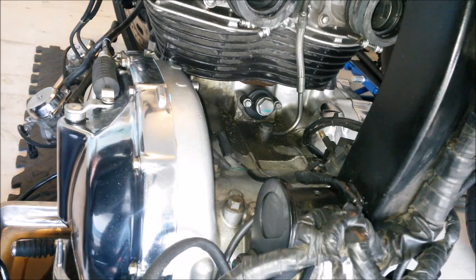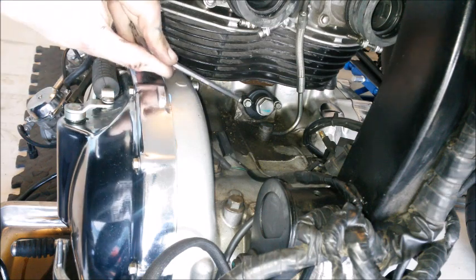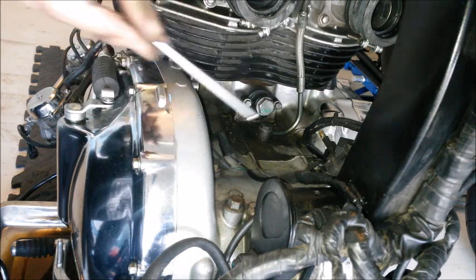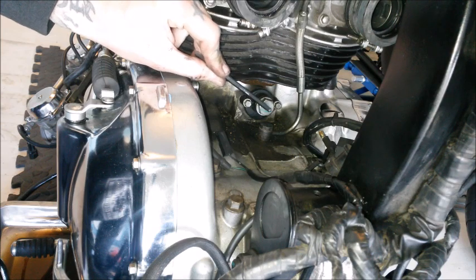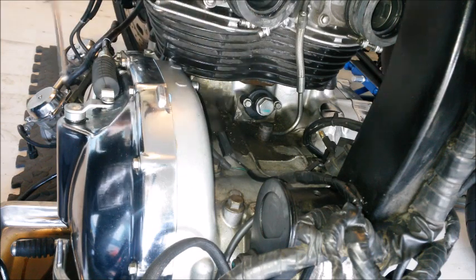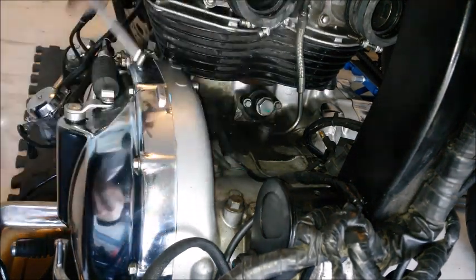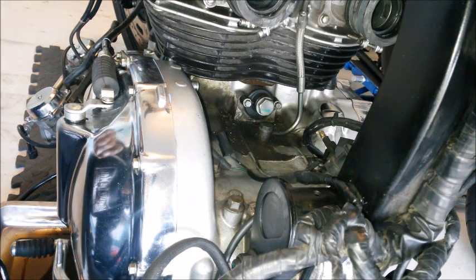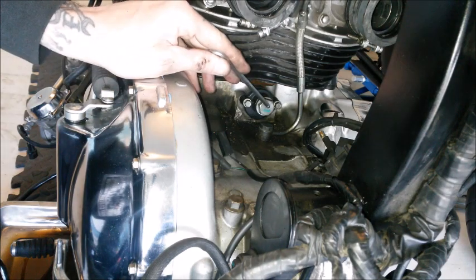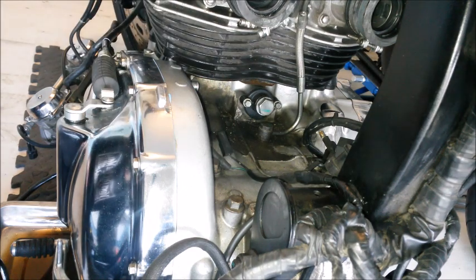A little extra I thought I'd throw in whilst I'm doing so much stuff on the bike. Given that this is 20 years old now, it's worth doing — when I was ordering up the gaskets and a few other bits, you can get a replacement spring for the cam chain tensioner. Sometimes if it's getting a bit rattly and noisy, which I did hear a little bit of a rattle, the spring will have just fatigued over time.